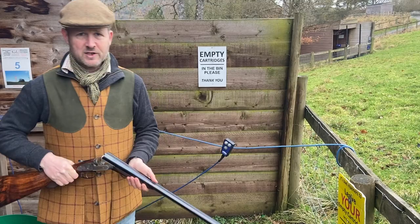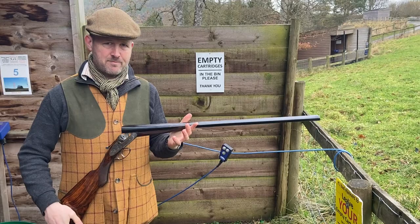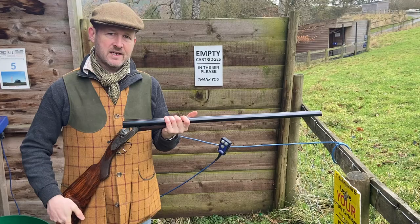Hello, Diggory Haydoke here with another vintage gun for you. This is everybody's favourite, the Purdey Sidelock Ejector. Patented by Beasley in 1880, it's probably the byword for best English guns.